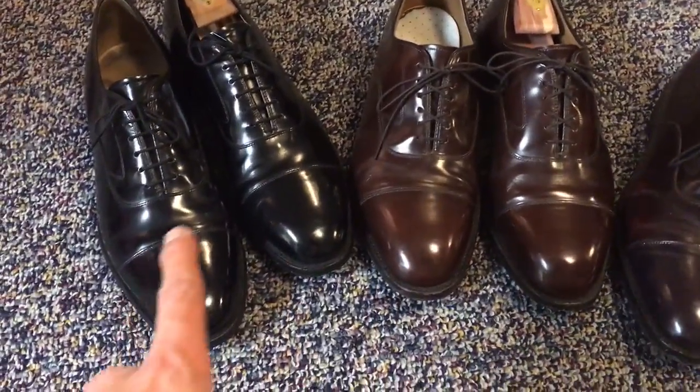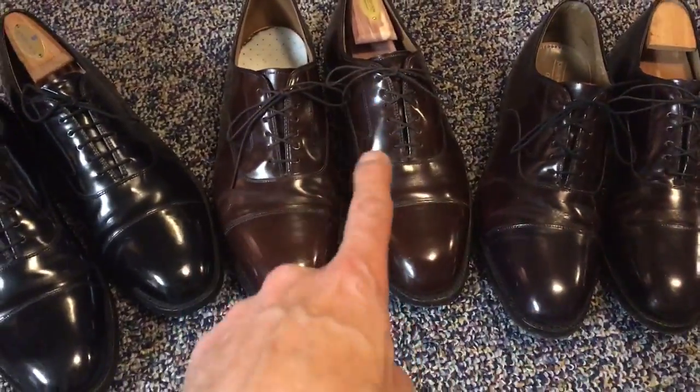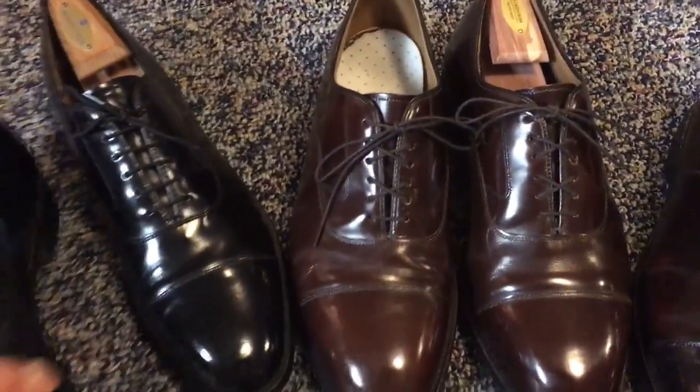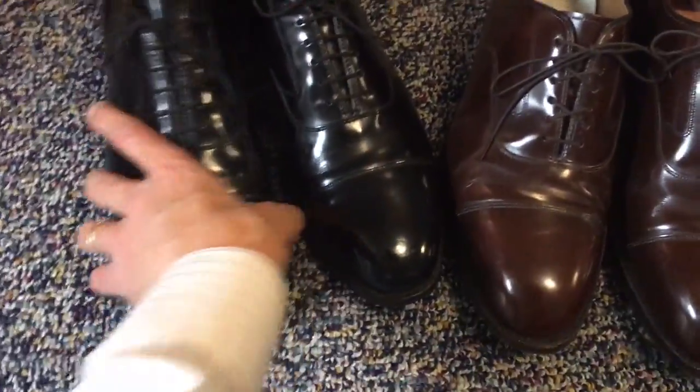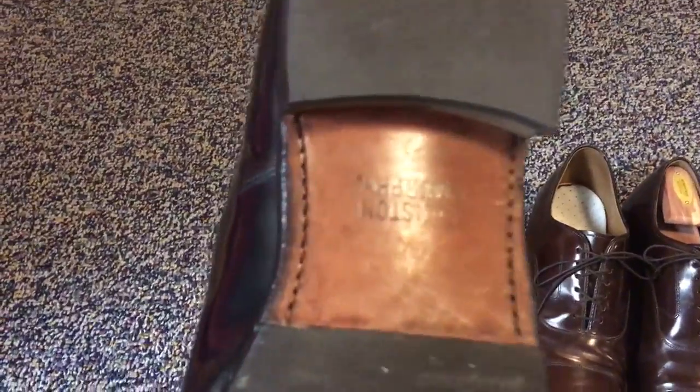So these three shoes are cap-toed. They're all cap-toed oxfords. The actual make and model of this shoe — it's a Johnston and Murphy, and the model is called a Melton, M-E-L-T-O-N.